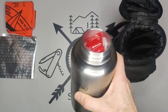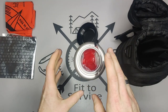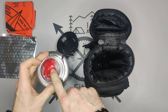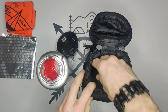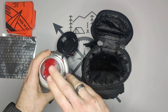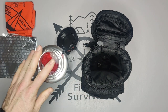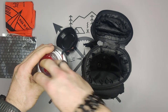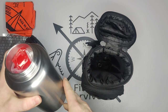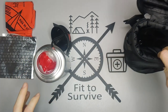The plan is: if something happens and I need to use this, I take everything out and put it into the carrying bag. A lot of people also asked what you do when you need the bottle. If you run into a survival situation, you need water — so you pull everything out, put it in the case, carry the bottle separately, and fill it with water.